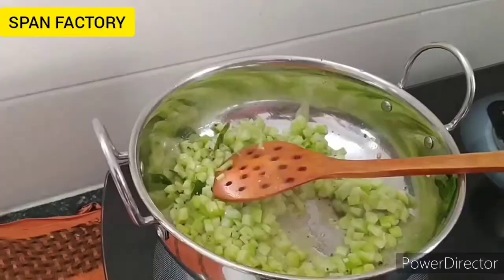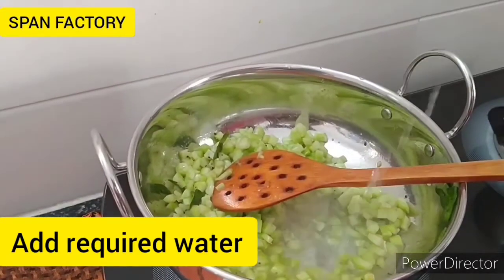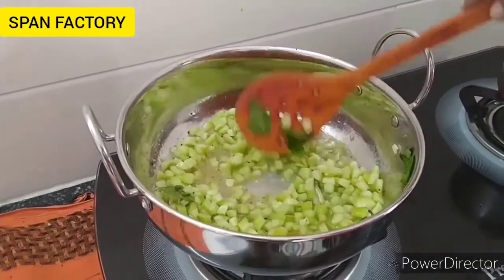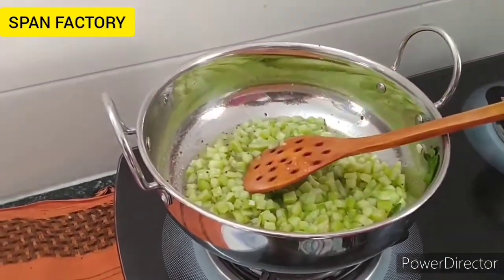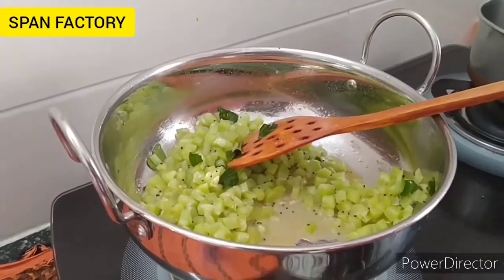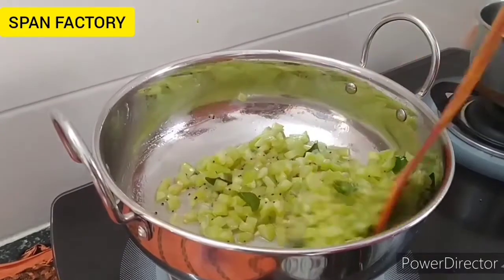I'm going to show you how to do it. This is my favorite part of the video.